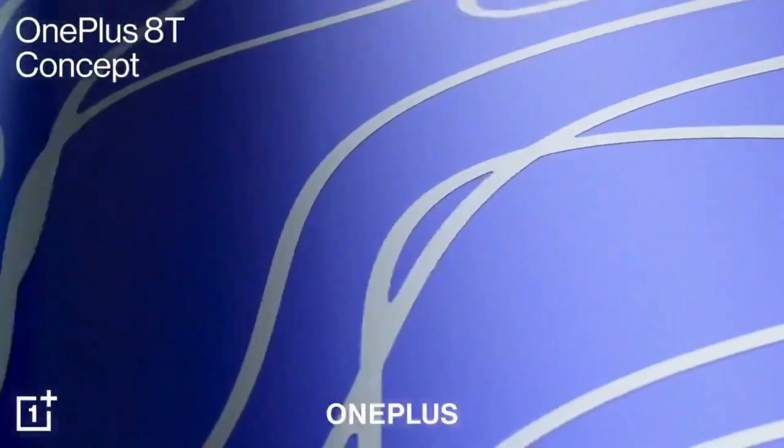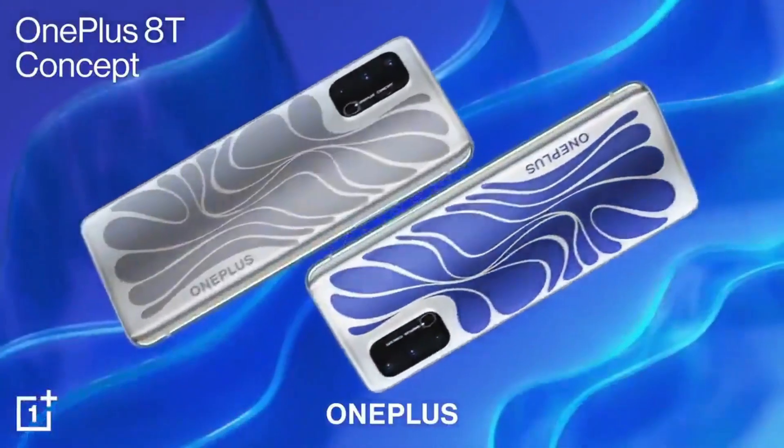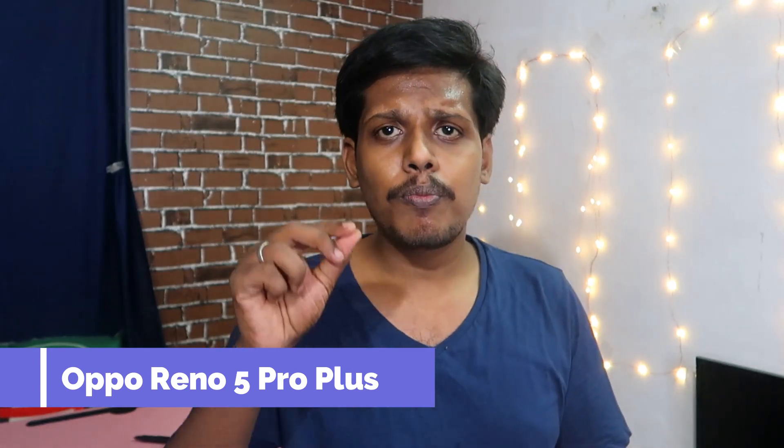On the Oppo side, there is the Oppo Reno5 Pro Plus, which is a special edition. Xiaomi also has a new under-display camera technology. Additionally, Xiaomi's Mi Mix Alpha will be released with a new concept phone design.